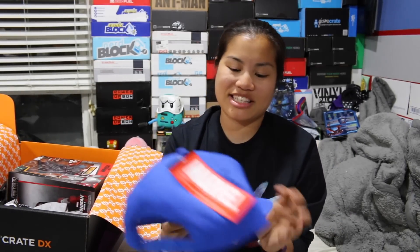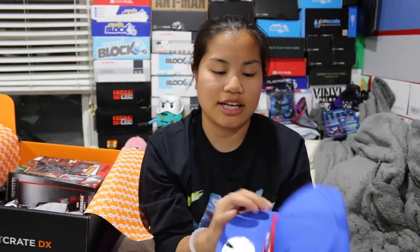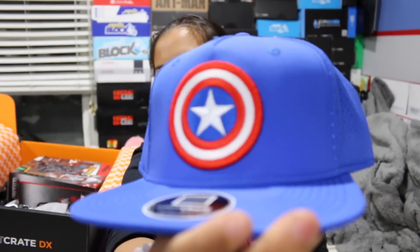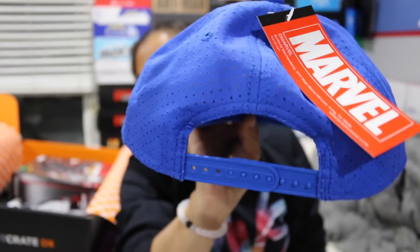The first item is this hat. It's actually a pretty cool hat — it's Captain America. I don't mind it, I'm just not a huge fan of Captain America. I actually might wear this hat though; I love the simplicity of it. I don't really look good in blue. I want to keep it in pristine condition in case I give it away or sell it. This is a Marvel licensed product — a blue trucker hat. It's a Loot Crate exclusive, with an adjustable back and a meshy design on the back.